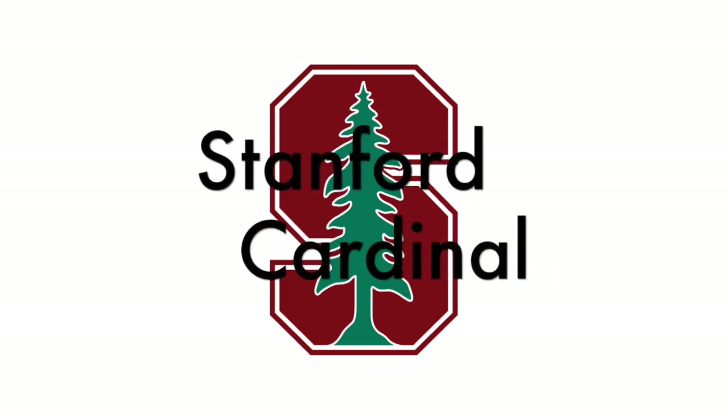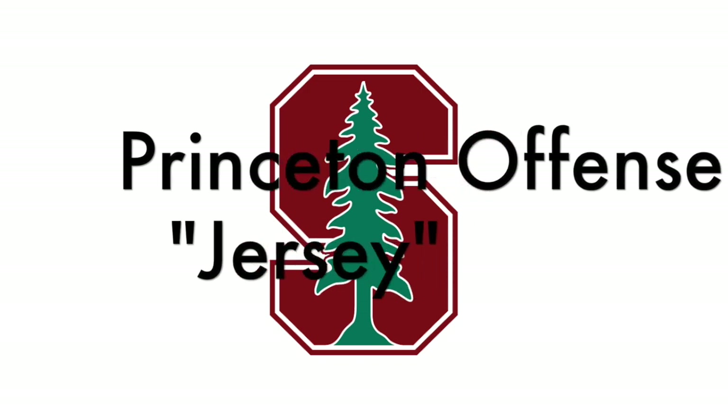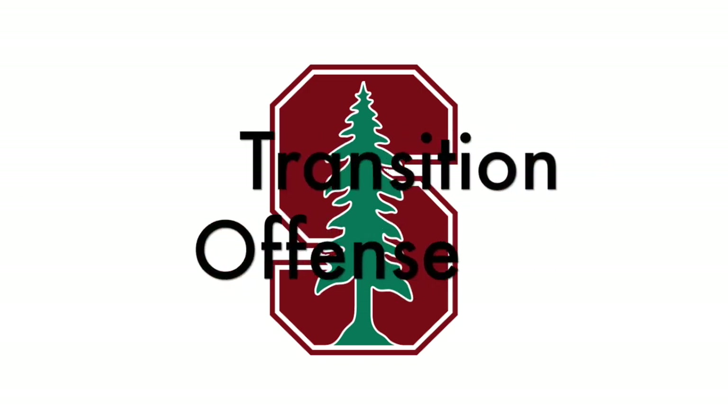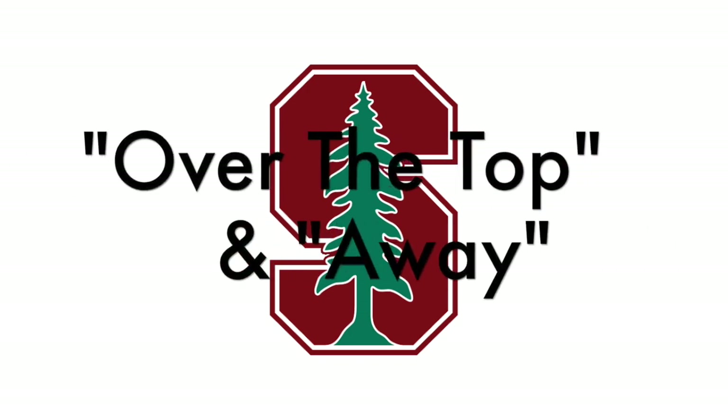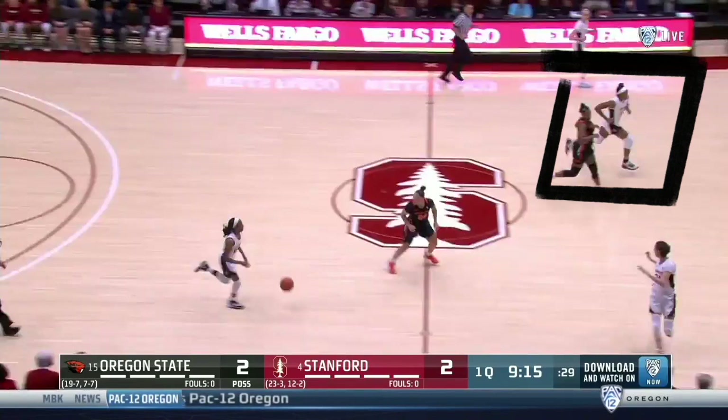Coaches, let's take a look at the Stanford Cardinal and their version of the Princeton offense, which they call Jersey. We'll look at their transition offense and flow into the Princeton actions over the top and away. First, some transition offense teaching points.